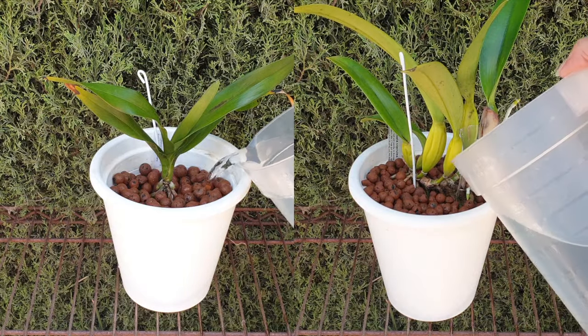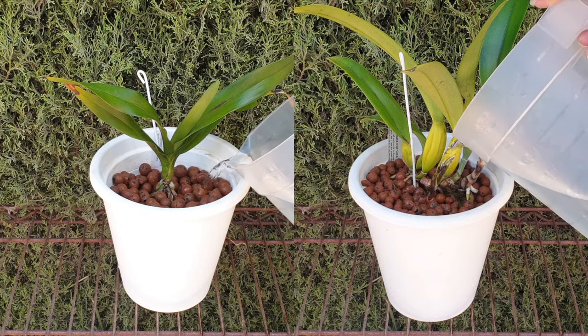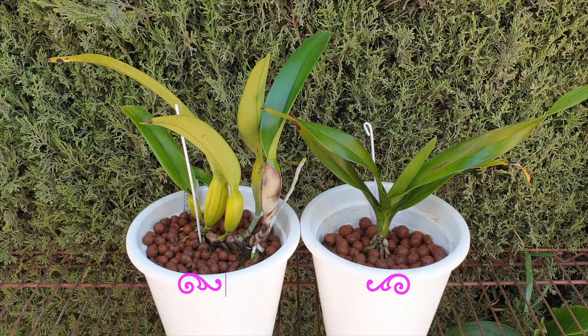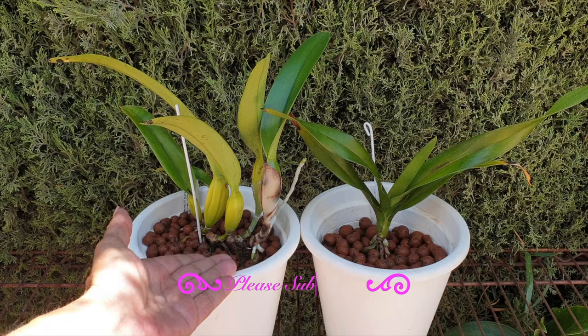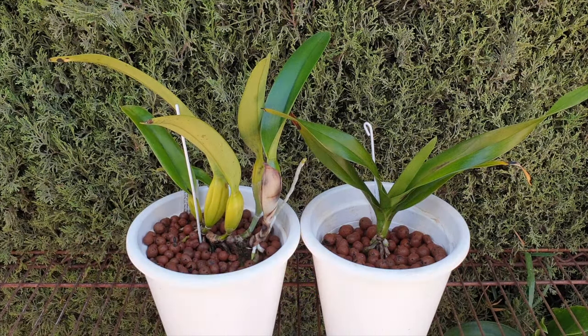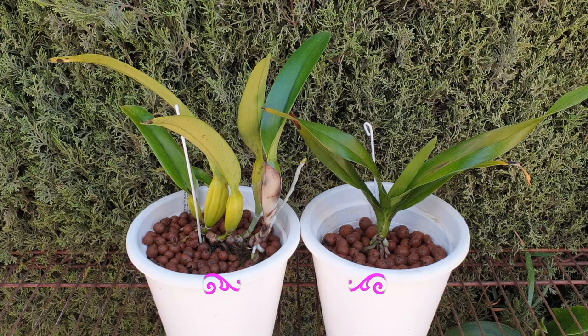Done and done. What's going into these pots is calcium nitrate at 500 parts per million. Anticipating blooms from the lobata in about two years, maybe sooner. And probably I will never see the blooms of my Dimorphorchis lowii, which at this rate probably has another 30 years before it reaches blooming size.